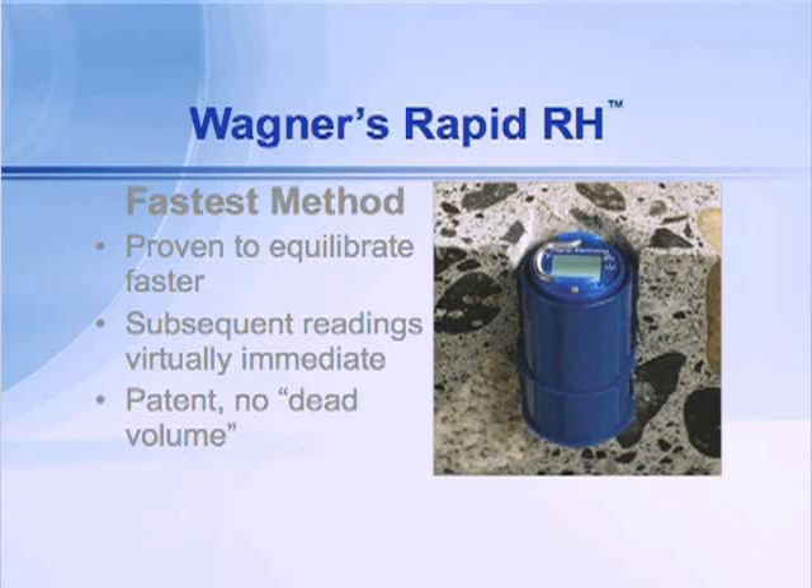How Rapid is Rapid? The RapidRH will equilibrate faster than any other method because of the design — the fact that it's down in the hole reading a very small equilibration pocket.